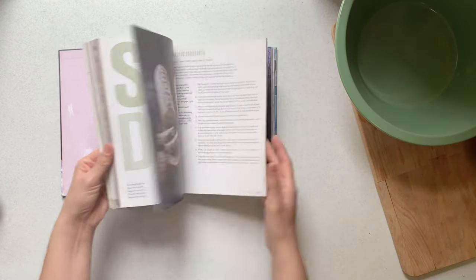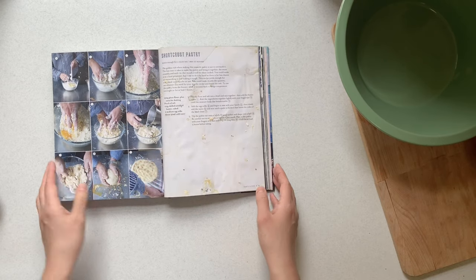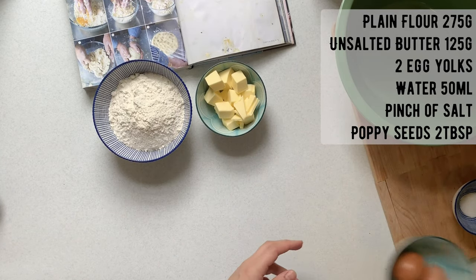I'm going to use Paul Hollywood's shortcrust pastry recipe, and I've added poppy seeds to it to give the pastry a nice kind of rustic and nutty taste. Firstly, you're going to make your shortcrust pastry.